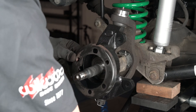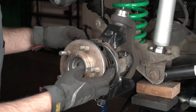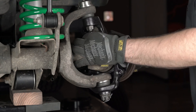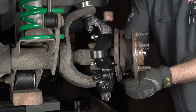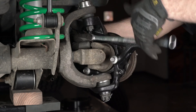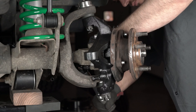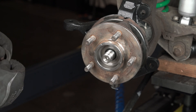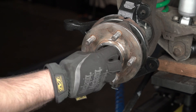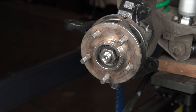Install the modified dust shield and the hub back over the axle shaft. Install the bolts that hold the hub onto the spindle, tighten them up, and torque to manufacturer specifications. Reinstall the axle nut and components — start with the flat washer, then the nut. Go ahead and hand tighten, then torque the nut down to manufacturer specs.